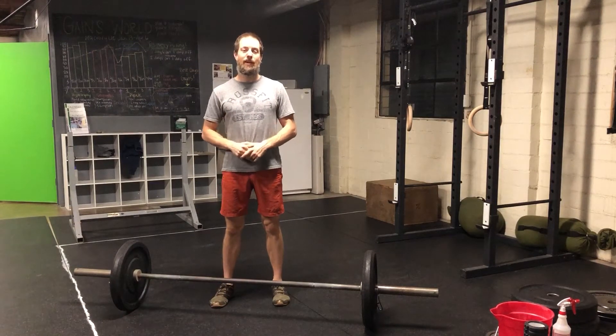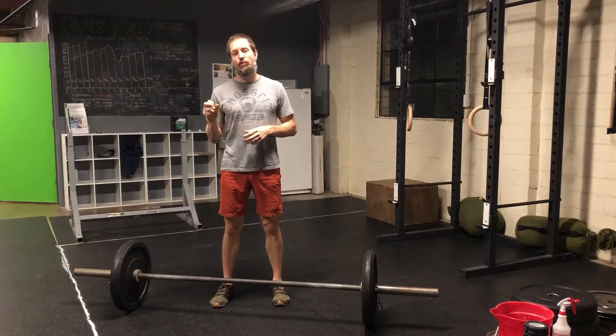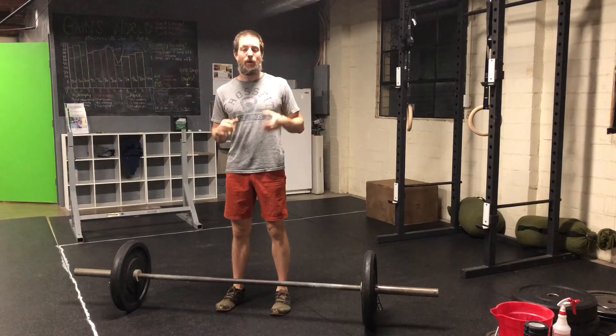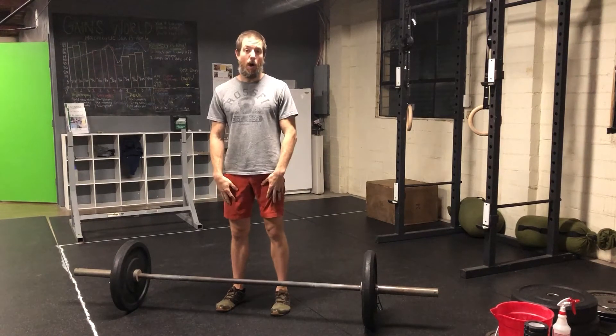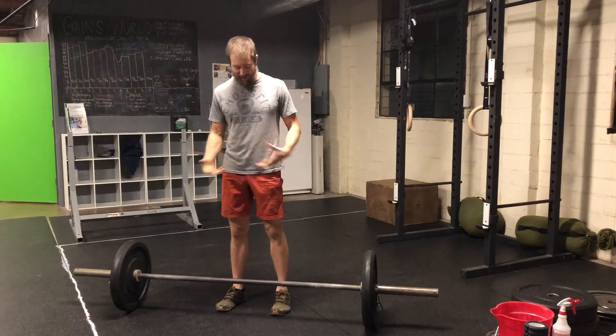Welcome back to Movement Link. I'll talk a little bit about the deadlift setup and something that kind of goes wrong with people. Really, they just get their butt a little too high. This can be from lack of quad strength, or a lot of times it's just lack of awareness about what the setup needs to look like.